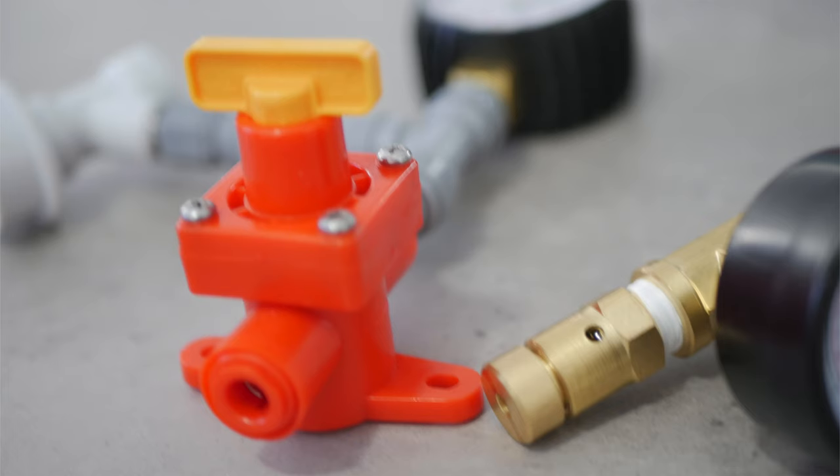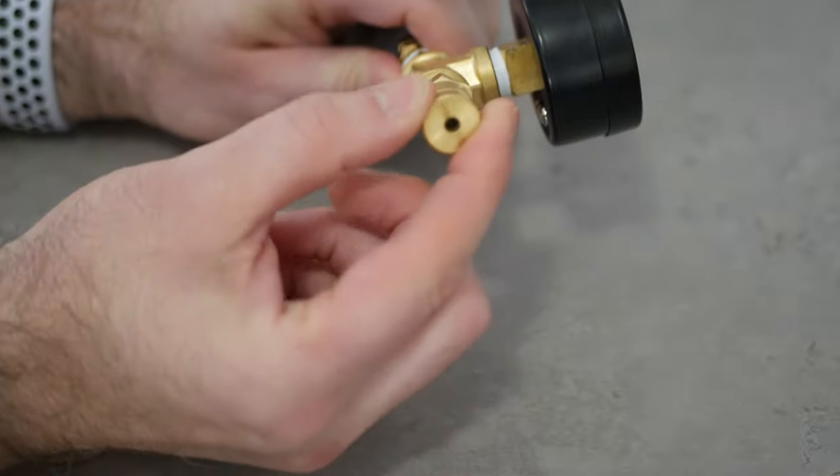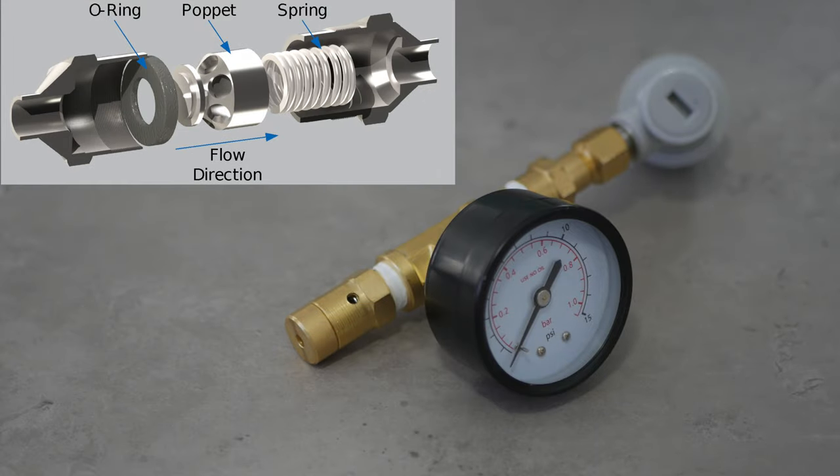But before you simply go out and grab a spunding valve at random, it is important to be aware that there are actually two different types out there and they are definitely not equal. So let me explain these now. The first and probably the most common type seen for homebrew use is the spring and poppet pressure release type. The way these work is that you turn pressure onto a spring that creates resistance to the poppet. When the pressure limit is reached then the poppet will open, should more pressure arrive, and allow more pressure release.